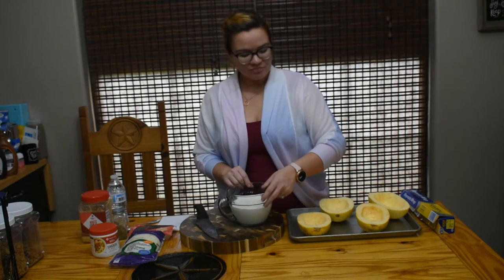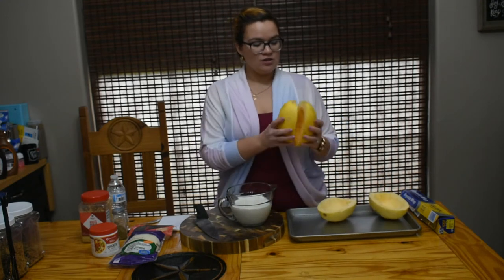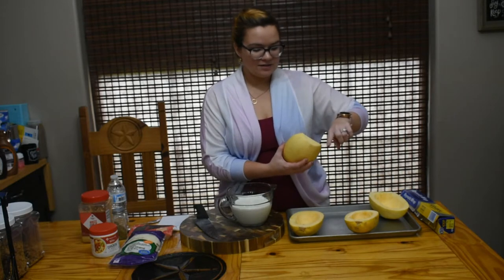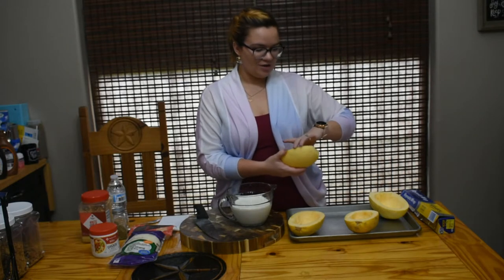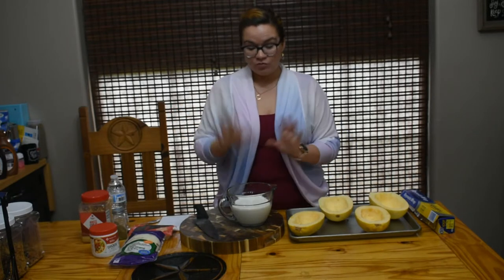The first thing I did was take our spaghetti squash, cut them in half, and scrape out the seeds and the inside. This one had the top — the little root or whatever that thing is — and it was getting on my nerves, so I chopped that off too. We have those here and we have the oven preheating to 400°.